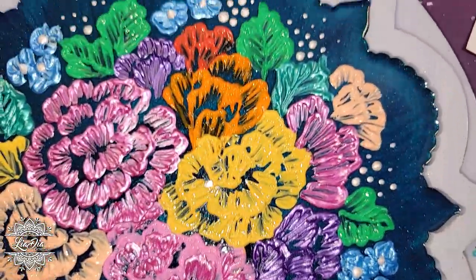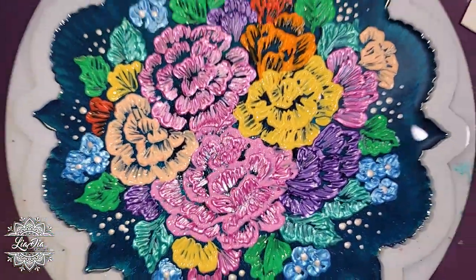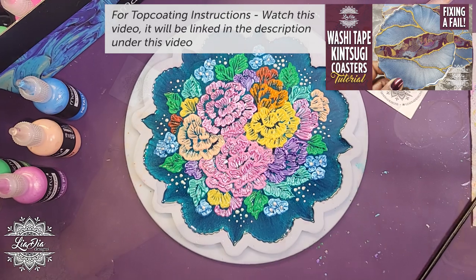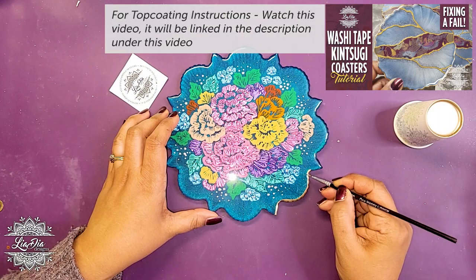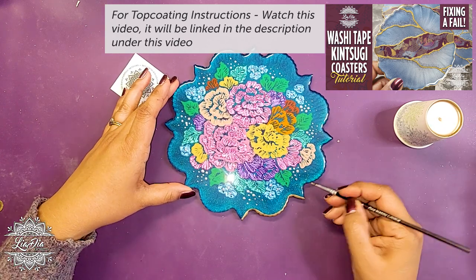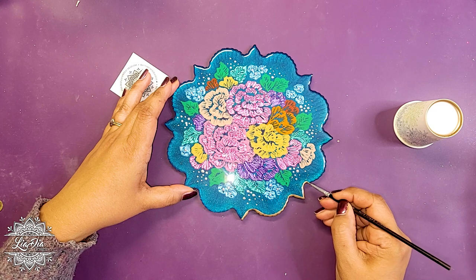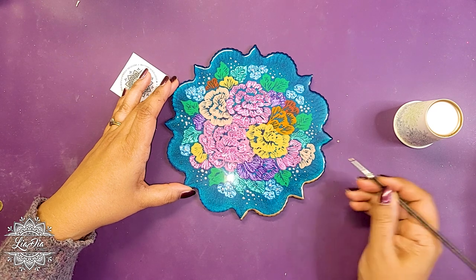We let it dry for about four or five hours, maybe a little bit longer. Then I went in and added a couple layers of clear top coat resin. Once those top coats were all cured, I got it out of the mold and decided I wanted to add some gold edging to it — you'll probably see it better in the close-up later on.